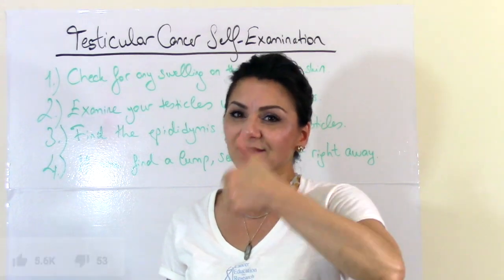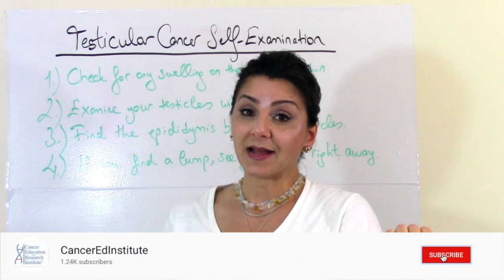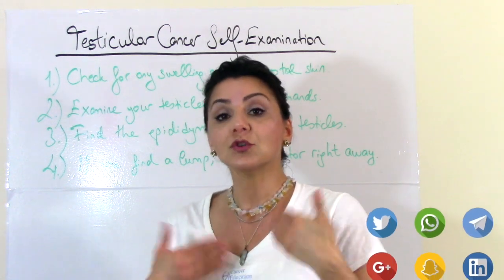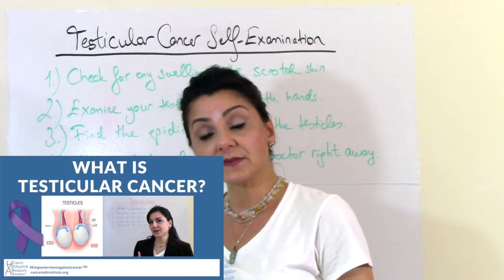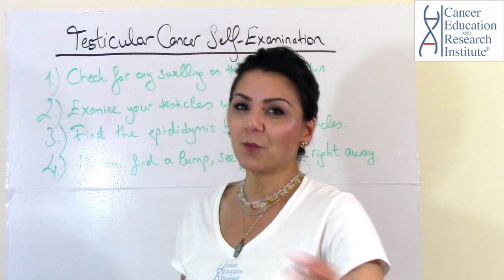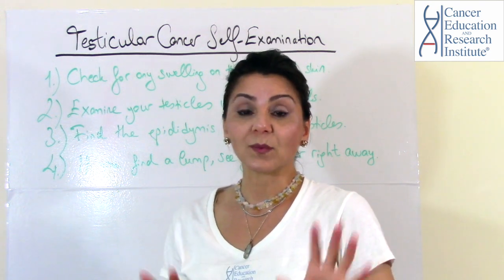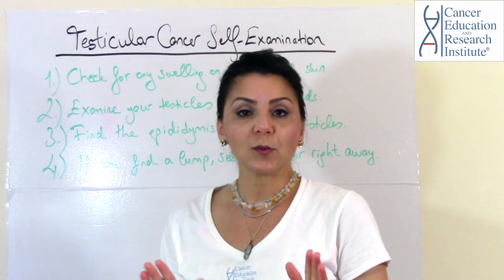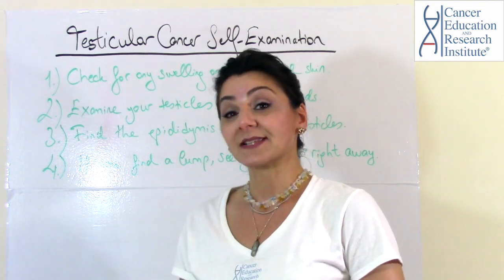If you like this video, definitely give us a big like — we appreciate that. Before I let you go, I want you to do three things. One: subscribe to our YouTube channel and hit the bell icon so you won't miss any new episodes. Two: share this video with your friends and family — you can help us save lives by sharing this video and our previous video on testicular cancer. Three: hop over to our website, because there's a gift waiting for you. You can read any of our articles; we deal with all cancer types. Give us a big like, and we'll see you in the next episode. Don't forget to do your self-examination every month. Take care!